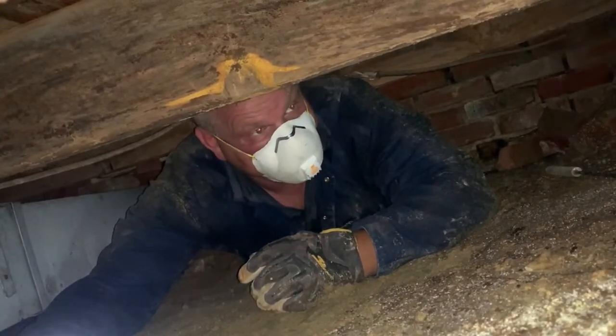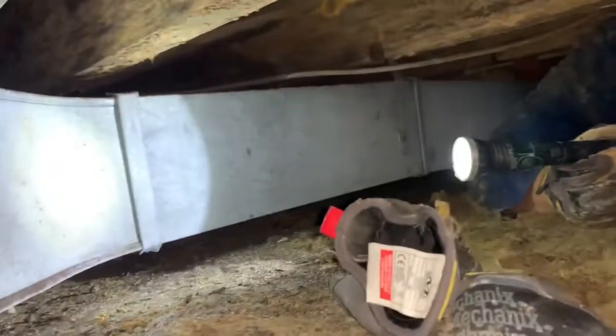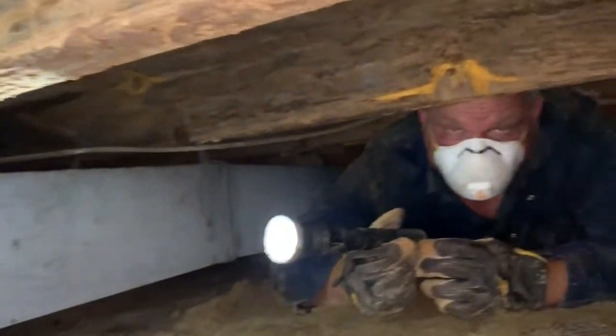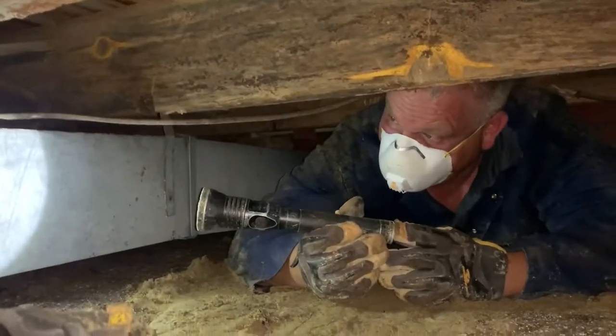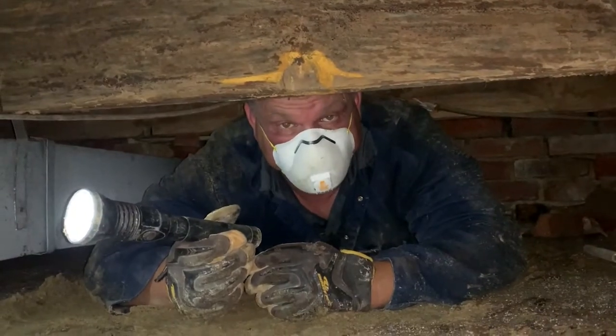Also, I want you to look at this ductwork. See how tight it is in here? I don't know who put this in, but he needs a raise and a medal — because he had the confined space to deal with. I'll see you again.